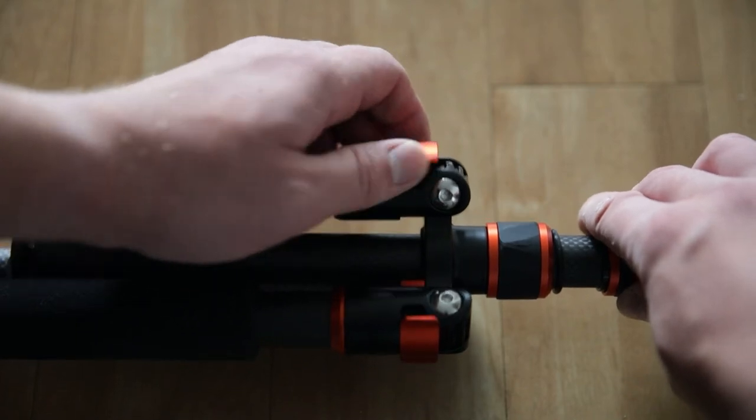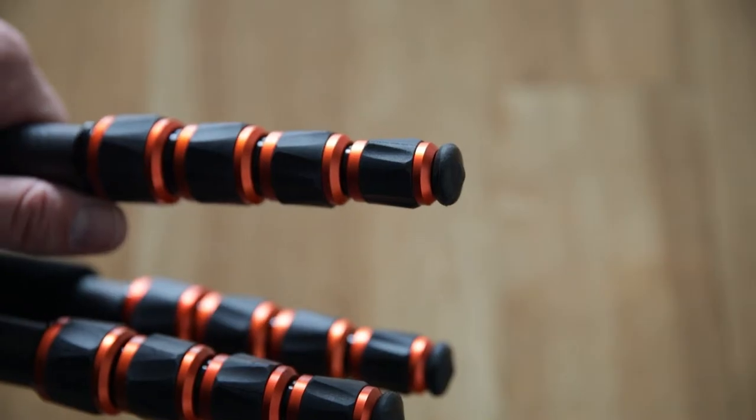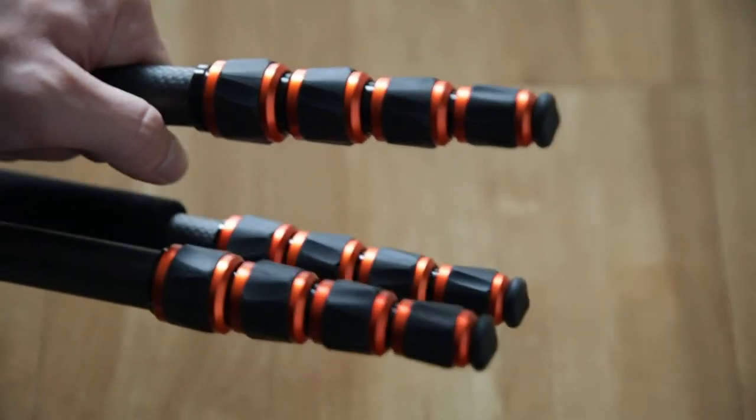The leg locks are push-loaded, not spring-loaded, so you have to manually push them down to lock into place. I've seen others mention damage to the rubber feet, but I was in the Great Smoky Mountains all week — using this in riverbeds, on gravel, pavement, and out in the woods — and mine don't look beaten up too bad. I believe you can unscrew the feet and put metal spikes on if you'd like. I thought they held up quite nicely.